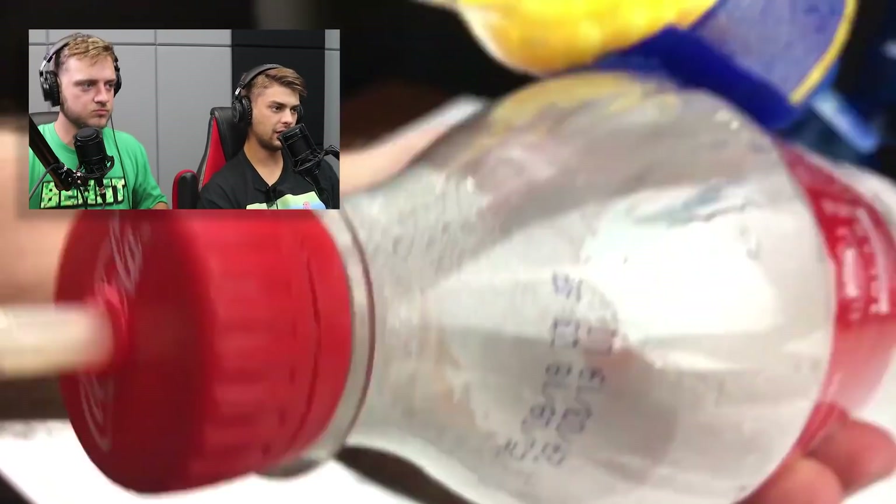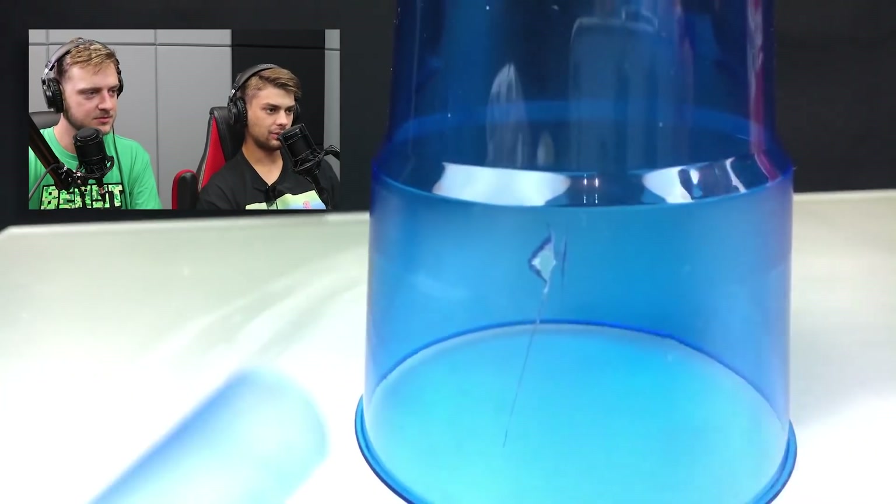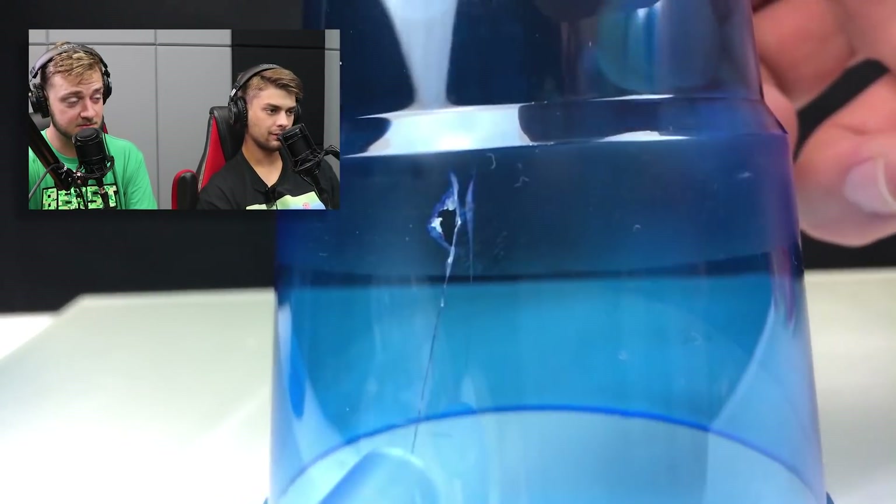Come on! Where's the reaction? This is science. Look at that science. Look at how fast that is. Oh, it cracked a hole in the cup. That's insane. That's insane.